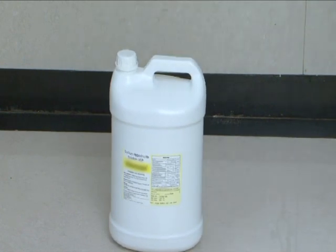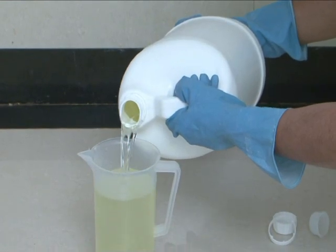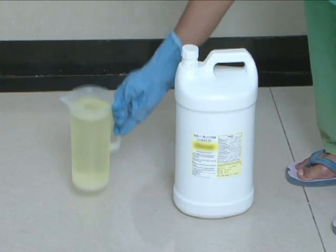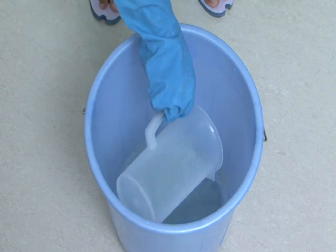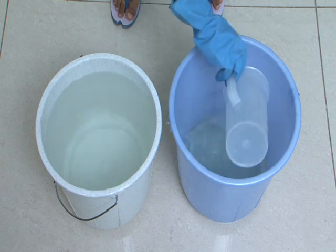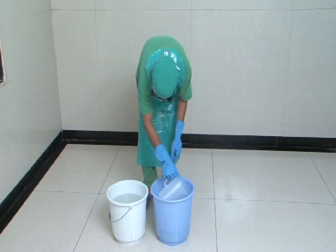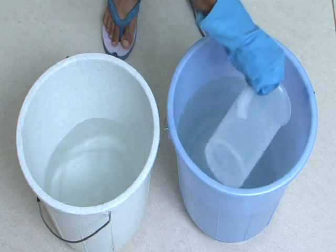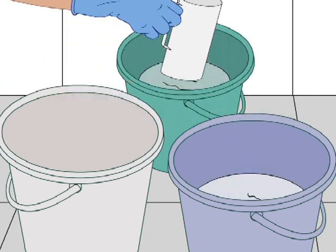Take a can of hypochlorite solution. Pour the hypochlorite solution in a plastic mug, then pour that into a plastic bucket and add 9 mugs of water. Take care to maintain the same ratio for larger volumes.